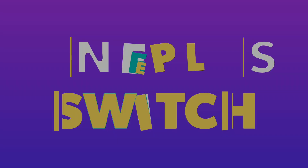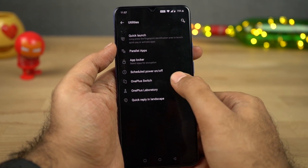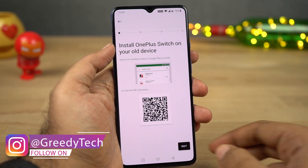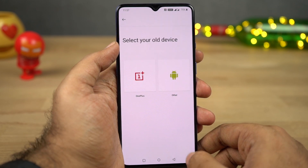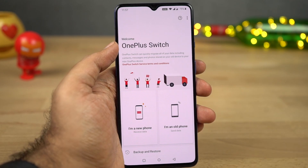Next we have OnePlus Switch. This feature or application will allow you to move all your information from your previous phone to your brand new OnePlus phone. You can transfer all your contacts, messages, photos, videos, and audio files. And if it's an Android phone, you can even transfer your applications. Using this application, you can also create a backup copy of all your data.